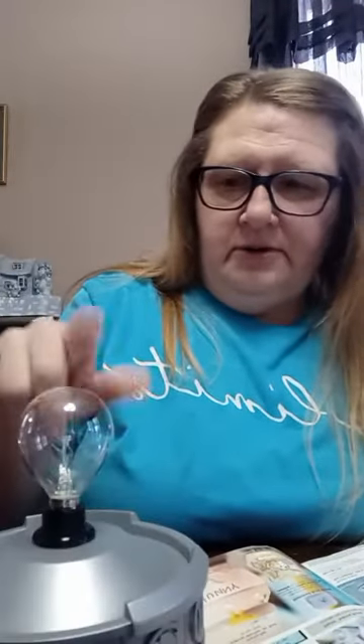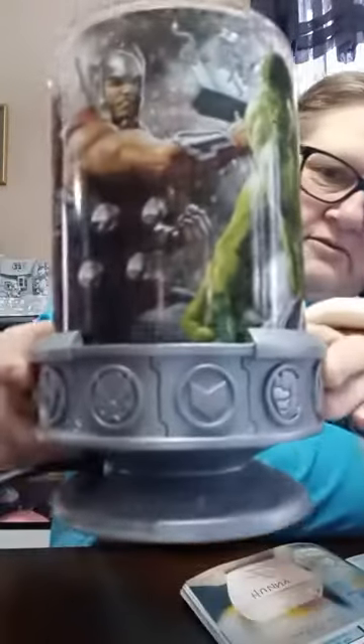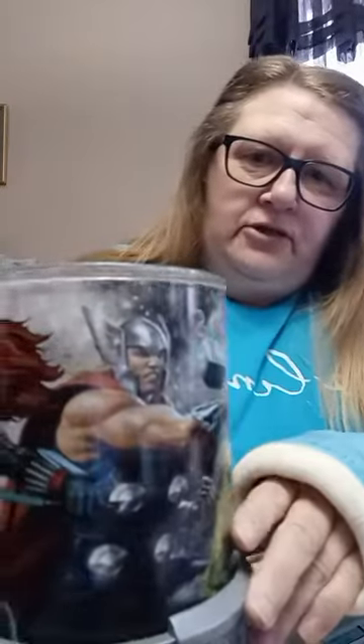Eight inches tall, 25-watt bulb. We all know 25-watt bulbs come in different colors — it does come with a clear bulb, but if you choose you can change the color of the bulb to whatever you desire. We have green, orange, red, blue, and purple to choose from. It is $55. I love it — I've been waiting for something with Thor to come up. That makes me happy because that's probably who I'm going to leave it on, since I already have the Iron Man and Captain America upstairs in my stuff.